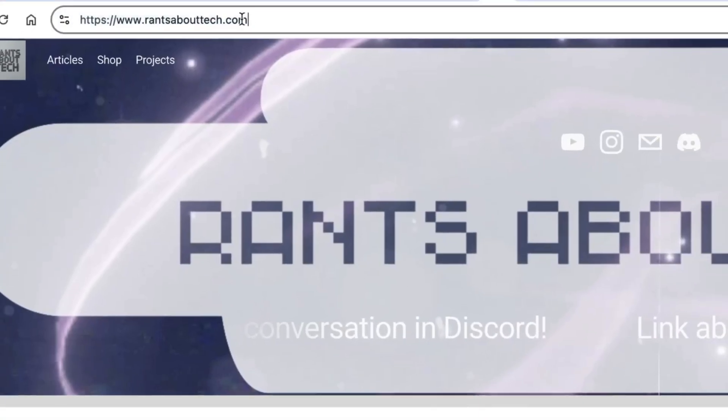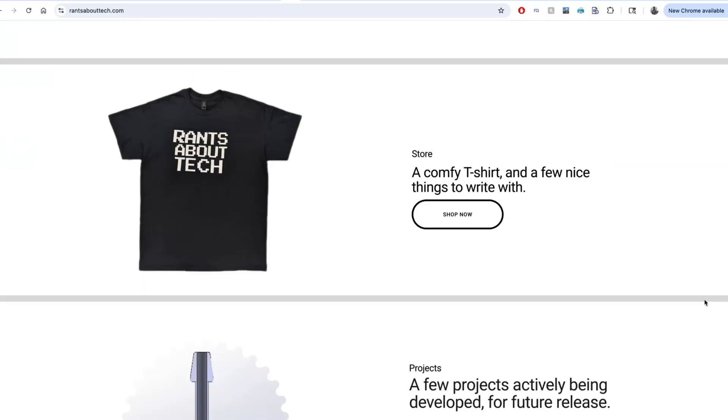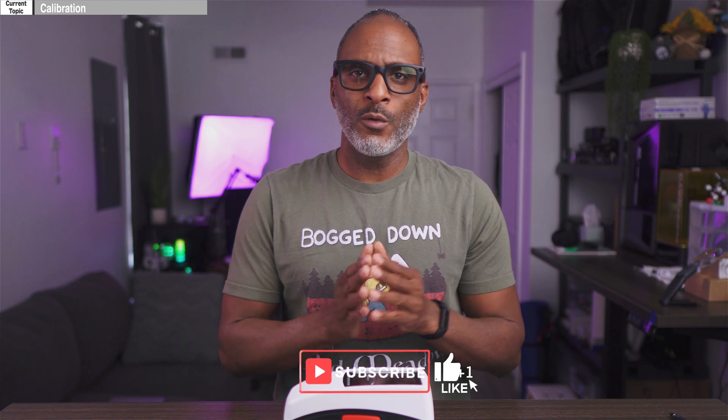What I want to talk about today is how I take those measurements with this machine — going over the calibration and the metrics I use. If you want more detail after seeing this video, I do have an article up on rantsabouttech.com, linked in the description below. This will just be a general overview.